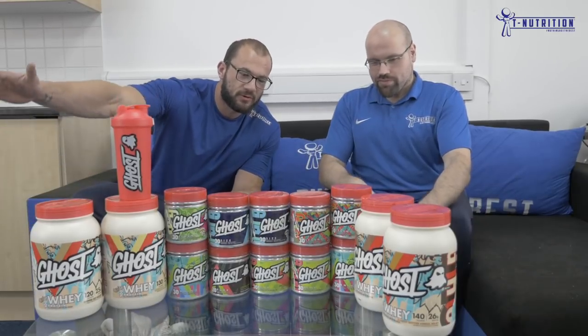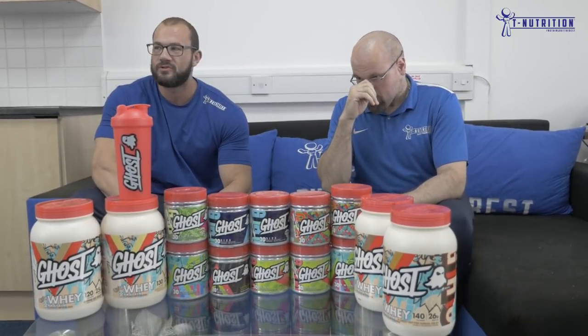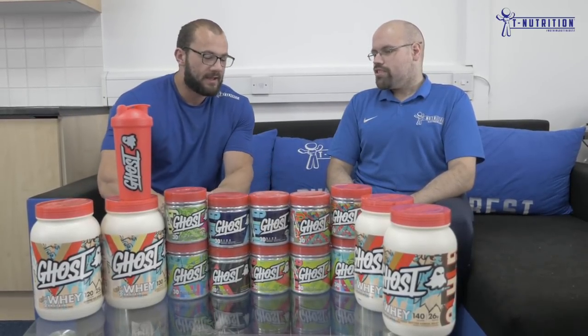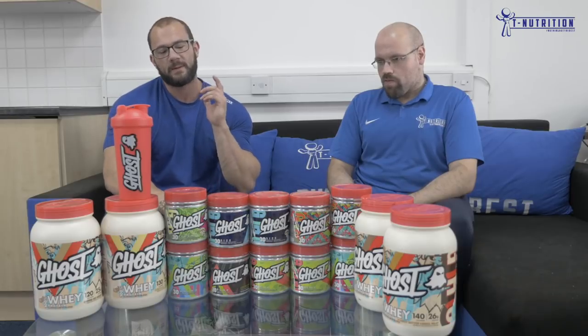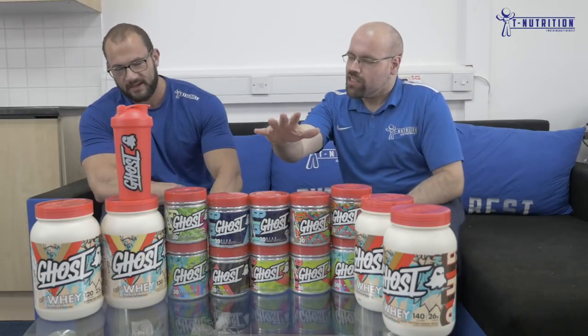Today on the weekly tea we're going to talk about the full Ghost line now in stock at Tea Nutrition. We're going to have a more relaxed approach on our YouTube, have a little chat about our personal preferences around the products, give you a full rundown on the ingredients, what doses are in there, and basically give a personal touch on what we feel about the products and how we felt taking them.